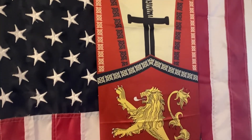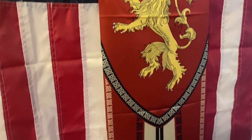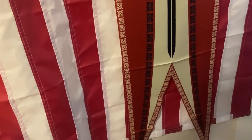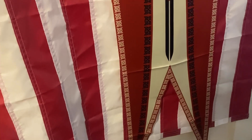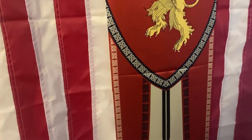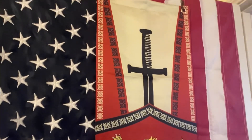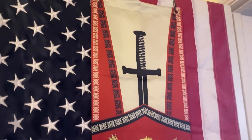This banner, which is my favorite of the three medieval banners, I put on top of the American flag and it looks fantastic. I know American flags and medieval banners don't exactly go together, but it does look amazing — super cool, just fantastic.